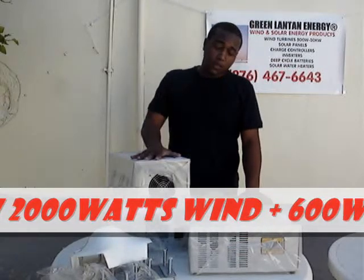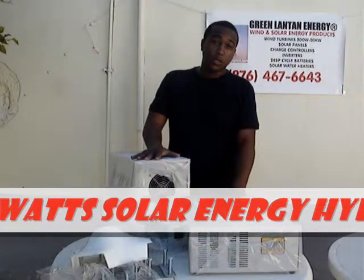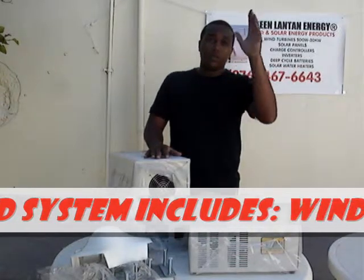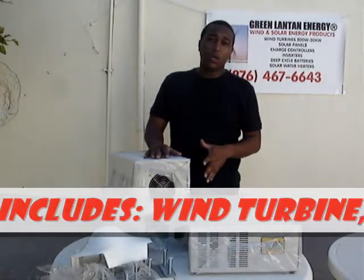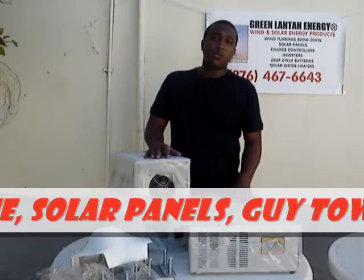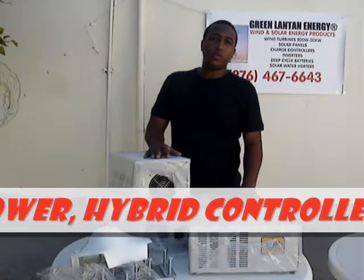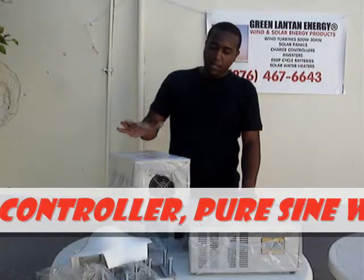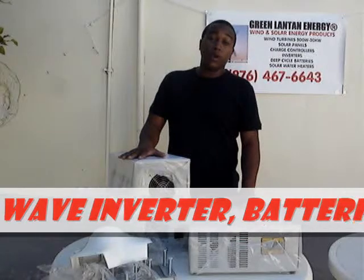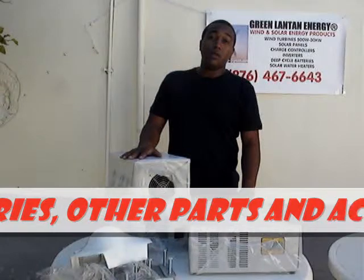This is our inverter. This is our hybrid charge controller. The charge controller basically regulates the current coming from the wind turbine and the solar panels. It regulates the charge and discharge so your battery does not overcharge, and it puts out the proper voltage for your appliances. The inverter converts the DC current coming from the batteries into AC current, which is compatible with your appliances.